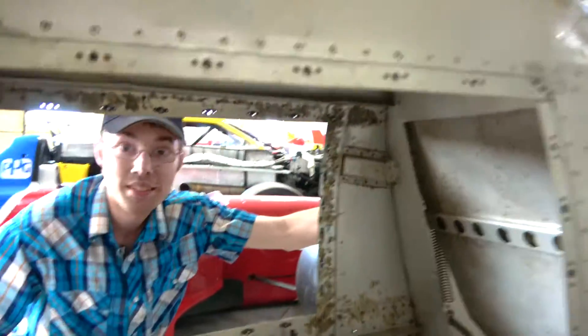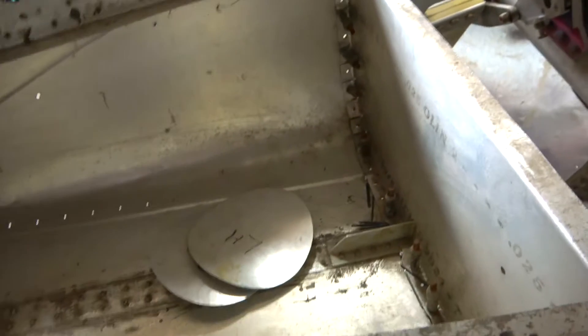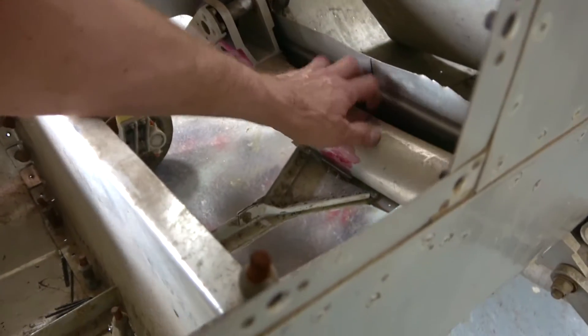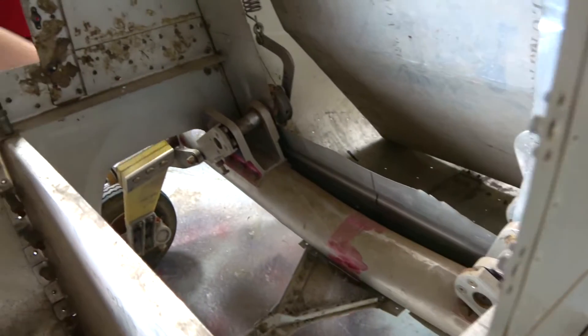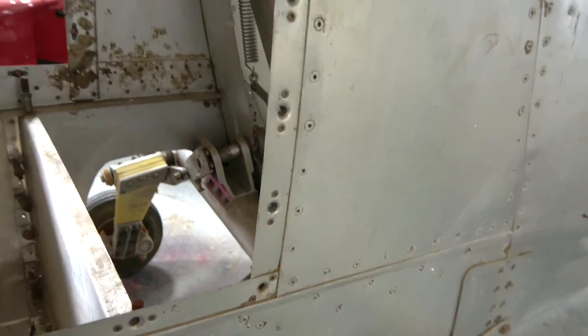This is the inside — this is where your powertrain would sit if we were actually to put it in. Obviously not finished. This big spar here is the main spar that would support the front main wings, and that's why the landing gear is hooked to it — it supports the majority of the weight, so it's the heart of the structure.